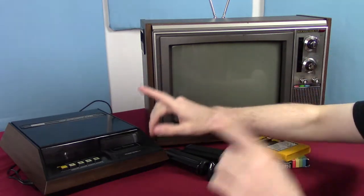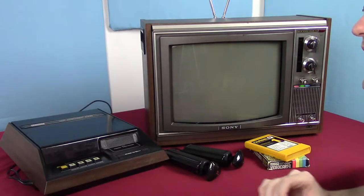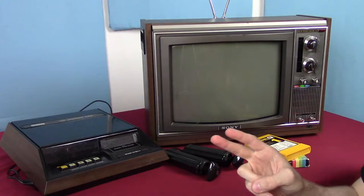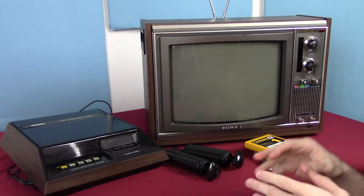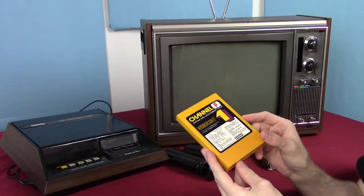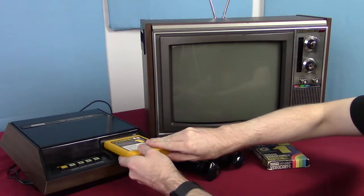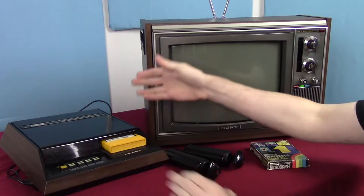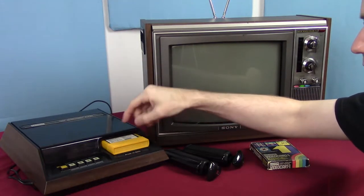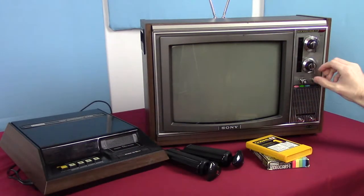The very distinctive thing that the Fairchild Channel F has going for it is it's the first of the generation 2 video game consoles. Generation 2 consoles are distinguished by having programmable ROM cartridges. This has a ROM slot right here where you can just insert a cartridge — it clicks into place and you've got your game.